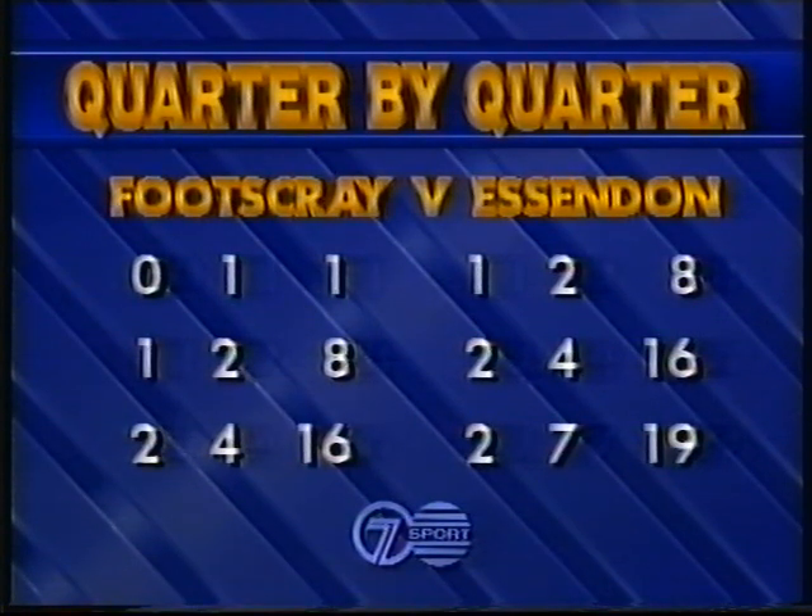So at three-quarter time it was just three points the margin, favouring Essendon 2-7. They kicked only three behinds in the third quarter, 2-7, and they led Footscray who kicked one goal two to move to two goals four. Bearing in mind, as we go into the final quarter, that Footscray earlier this year kicked their lowest ever score against the Bombers, and that was 3-5-23.